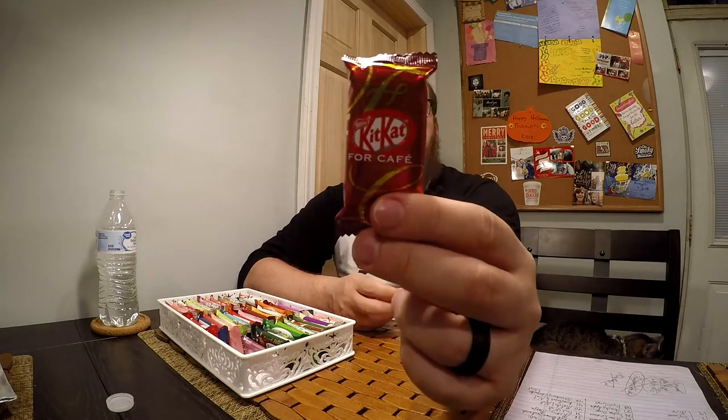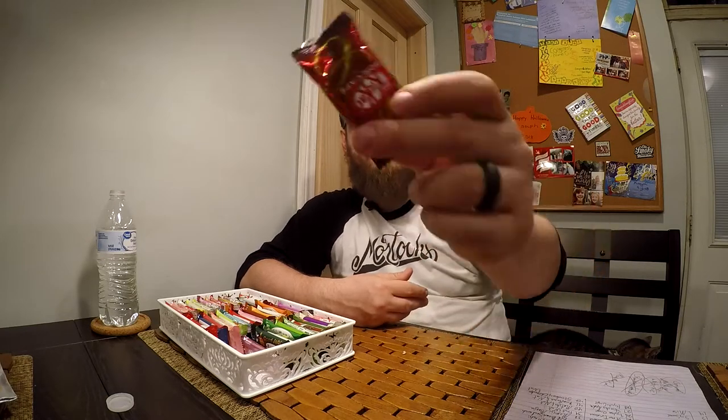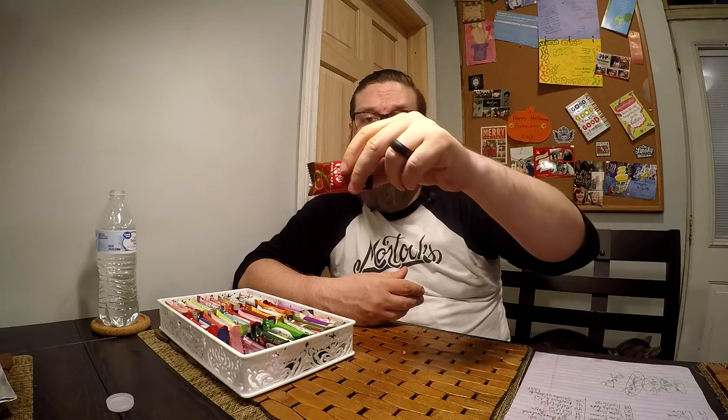Next, we have Kit Kat for Café. I'm not sure if this means it has a coffee flavor to it or if it's meant for having in coffee. Looks pretty normal — looks like there might be some crispies on the bottom. It does feel a little bit crispier. There's no coffee flavor to it. Maybe it's for café because it has more crunchiness so it holds up better with coffee. I'm not sure what the difference is but it tastes alright.